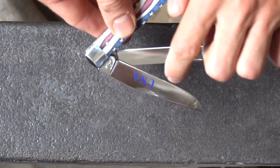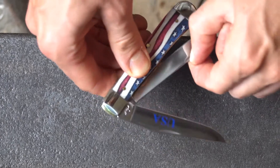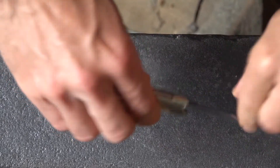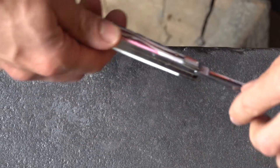You have USA painted on one of the blades, you have two different style blades, and it's a trapper lock so it doesn't have a finger hole where you release the lock — it's just a spring.